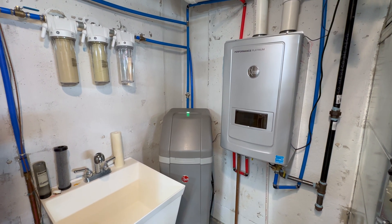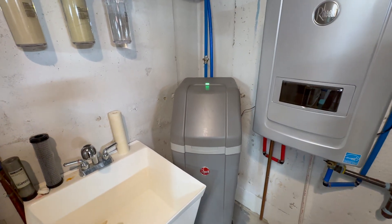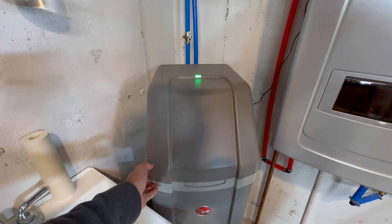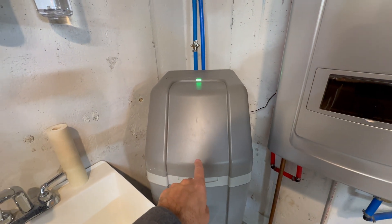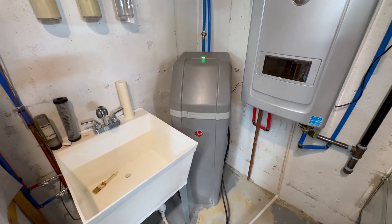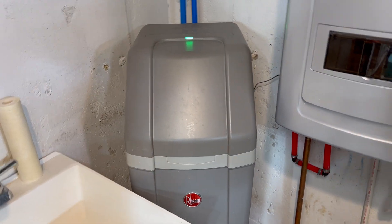Hello YouTube. A common question I get is related to my water softener: how do you get it to recharge or regenerate? I'm going to give you two options — one is directly into the device, and the other one is how you do it within the mobile app. Let's start with how you do it directly into the device.